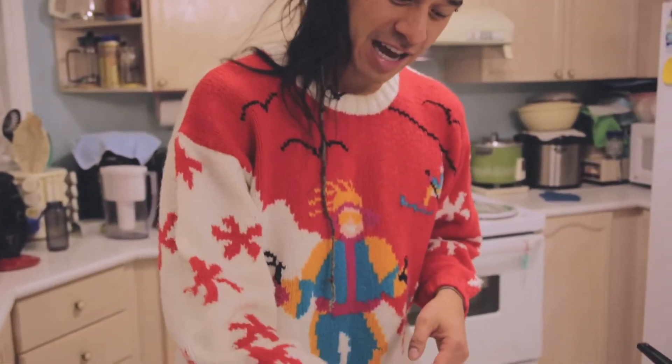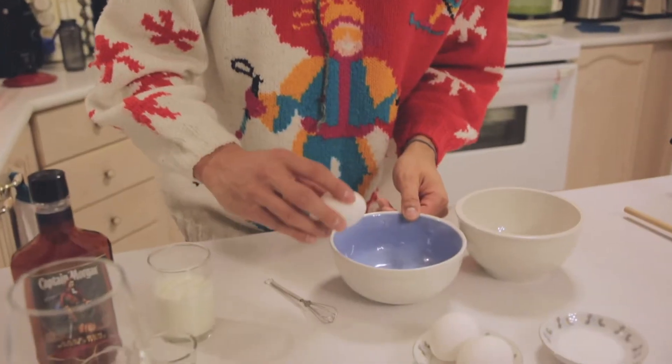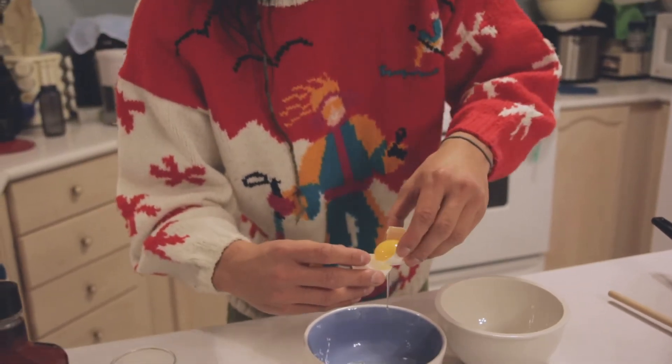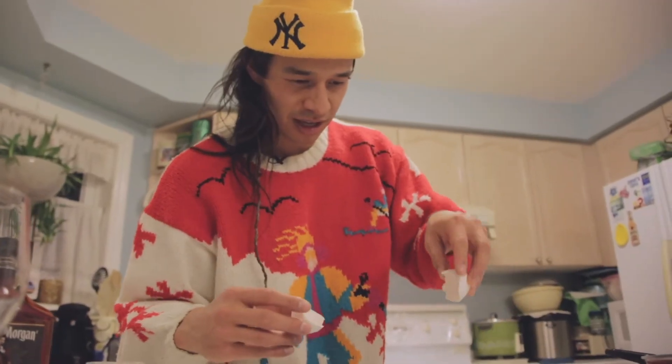we're going to take our egg and we need to separate the yolk from the egg whites. Now luckily, I'm a professional egg yolk separating person. So here we go — you're just going to go back and forth between the eggshells. Try to get as much of the egg white out as you can.